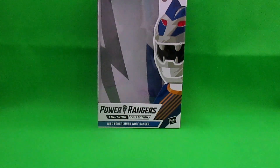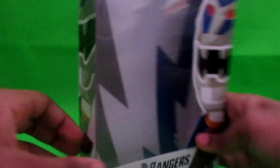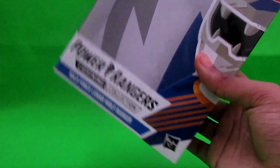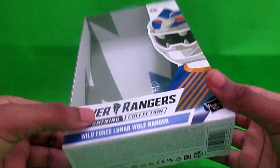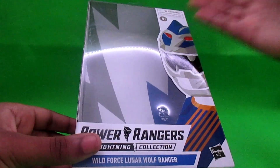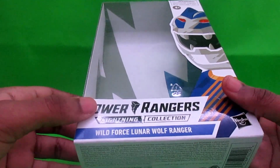Alright, so first things first, as usual, we have the box to review. You got the classic plastic — classic plastic, hey!